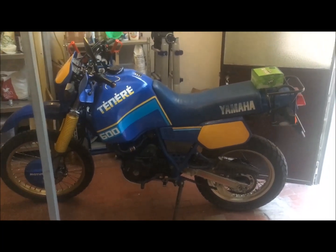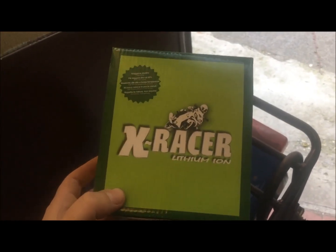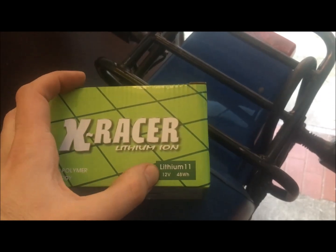Hello my friend. This evening we talk about lithium battery. The summer is coming and we have to use the Tenere, and the battery is a problem because sometimes we need more power. So my choice is this lithium battery called X-Razor, model 11, which is 12 volt, 48 watt.